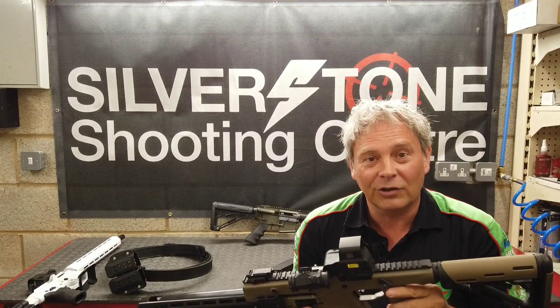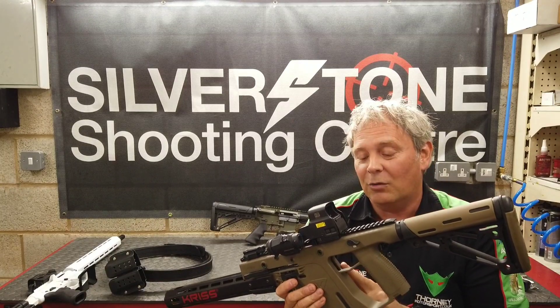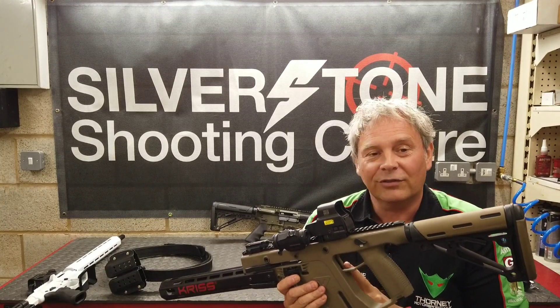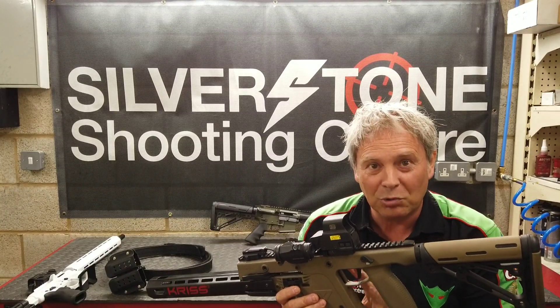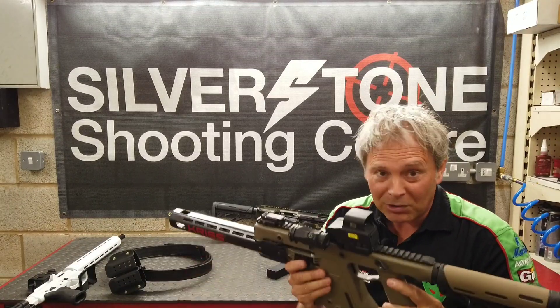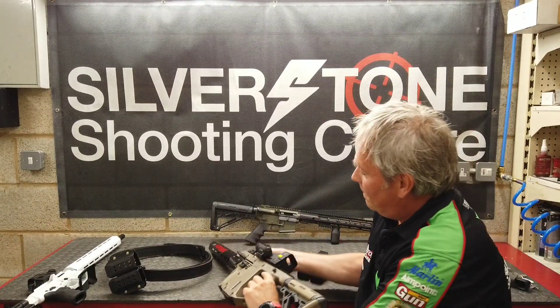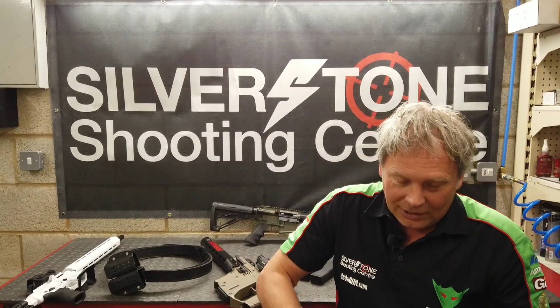Other things we have done, which are in development, is that we have a different extractor, which we've worked on with a local company in the UK, and also different firing pins — titanium firing pins. The extractor still needs a little bit of work, but the idea is we'll release those as a set of competition parts.